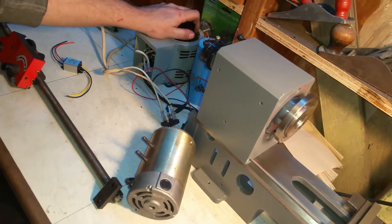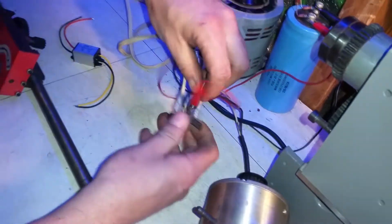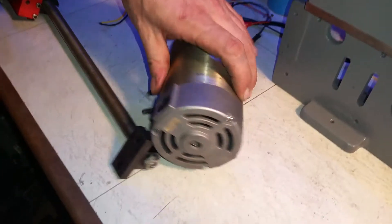I'm just running it off an auto transformer with a full wave bridge and a capacitor.